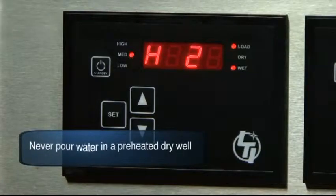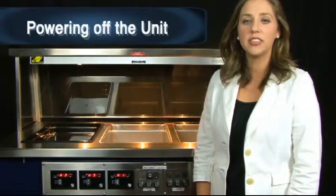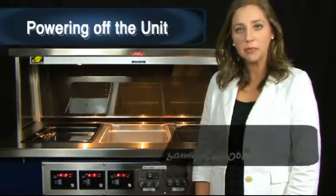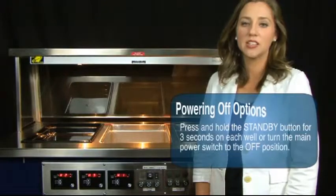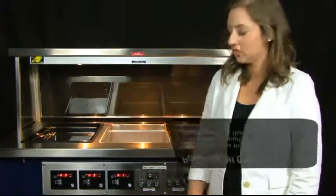Don't: never pour water in a preheated dry well. To power off the unit, turning the unit off at the end of the serving period can be done in two different ways. First, hold the standby button down for approximately three seconds on each controller. Off will appear on the screen, putting the controller in an off position.